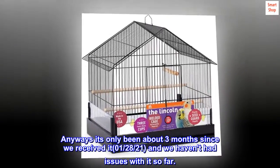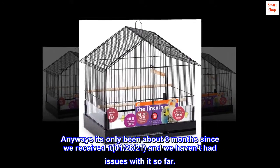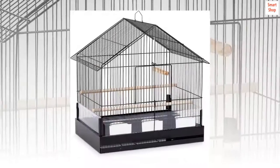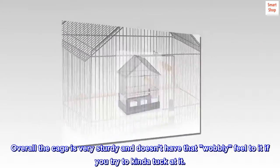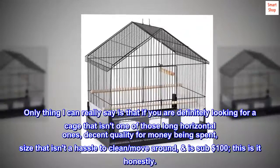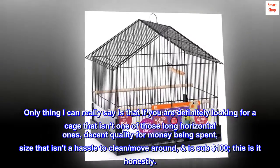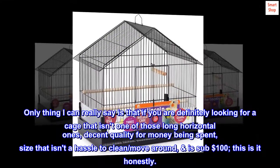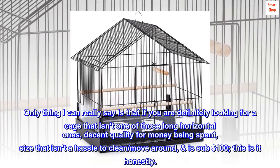It's only been about 3 months since we received it on January 28, 2021, and we haven't had any issues with it so far. Overall, the cage is very sturdy and doesn't have that wobbly feel if you try to tug at it. If you're looking for a cage that isn't one of those long horizontal ones, decent quality for the money, a size that isn't a hassle to clean or move around, and is sub $100 — this is it, honestly.